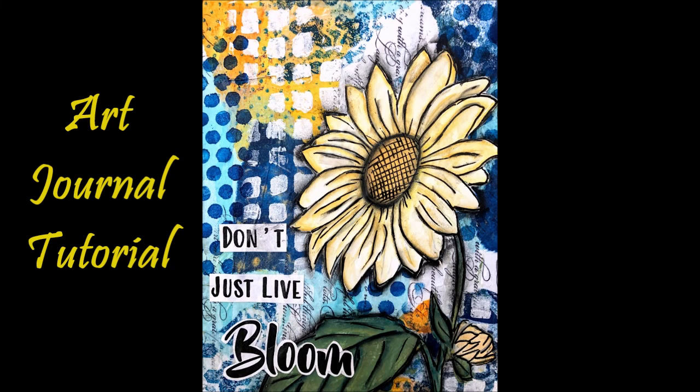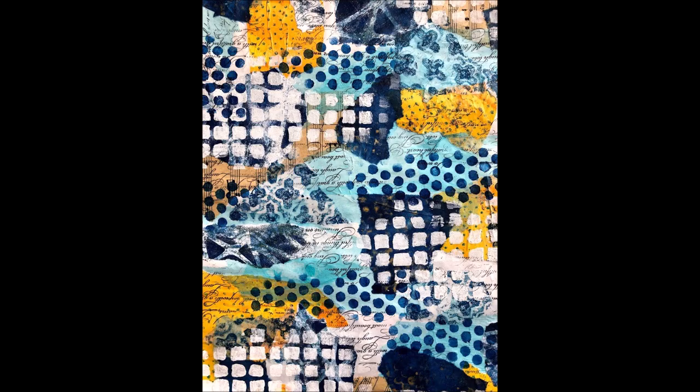Hi everybody, Creative Katie, Karen Burchill here. Welcome to my channel and an art journal tutorial. Here's a sneak peek of the finished project.